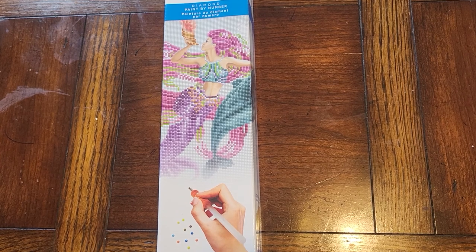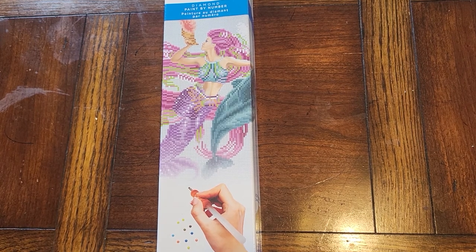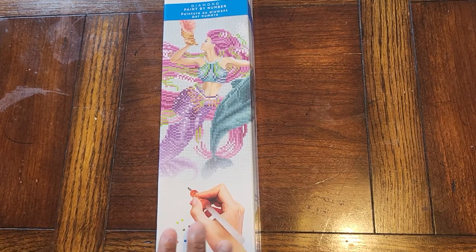Welcome back to my channel, Piece by Piece Diamond Painting. We have another unboxing today. I did complete 'By the Light of the Moon' from Diamond Art Club.